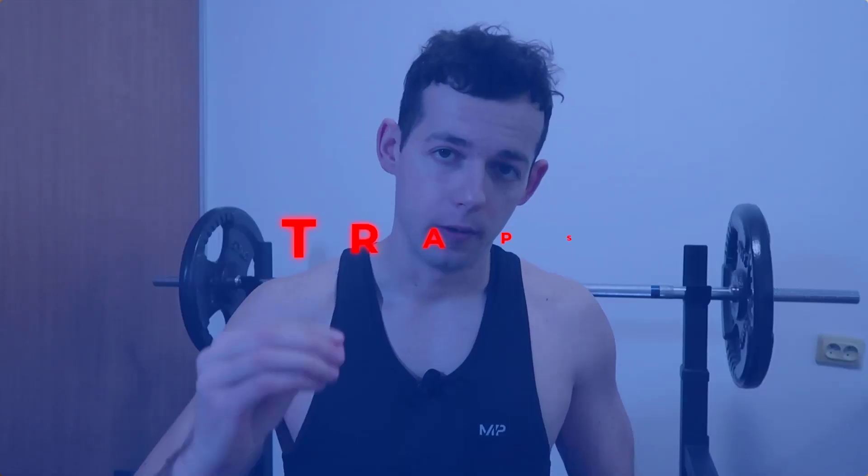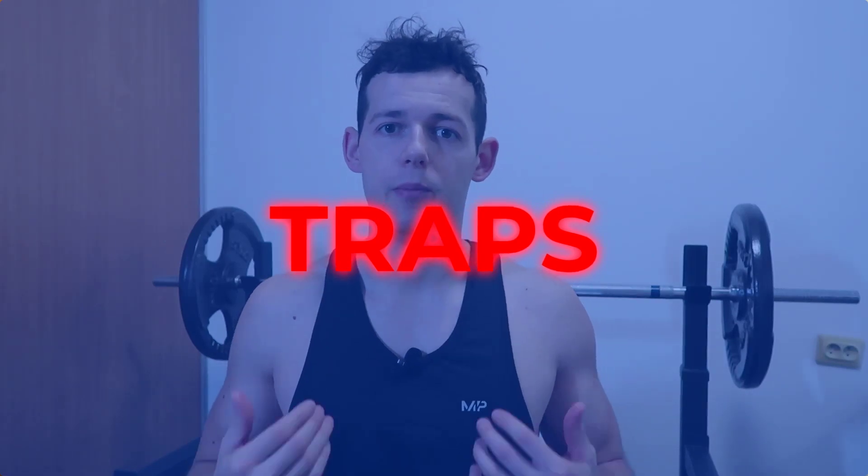Today we are talking about upper trap development. For this occasion I picked a shirt where I showcased that I don't have any development here at all. No matter how I flex them, they are just not there. So I consider them very underdeveloped.